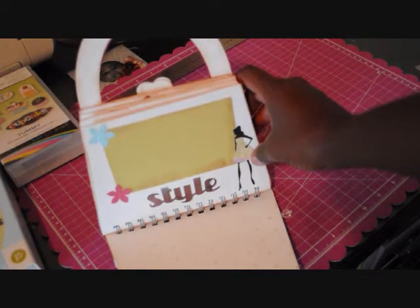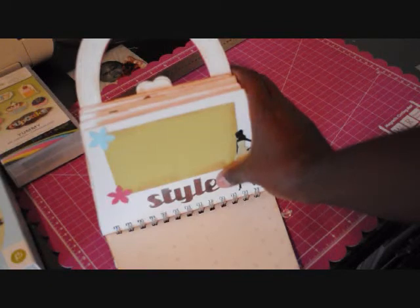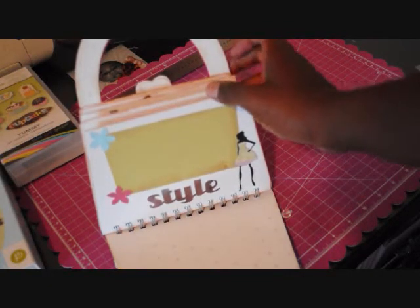This is the front page. I put one of the dolls from Forever Young on it, and I did the word 'Style.' I flooded that with a color from Yummy, and the green is also from the Yummy palette.